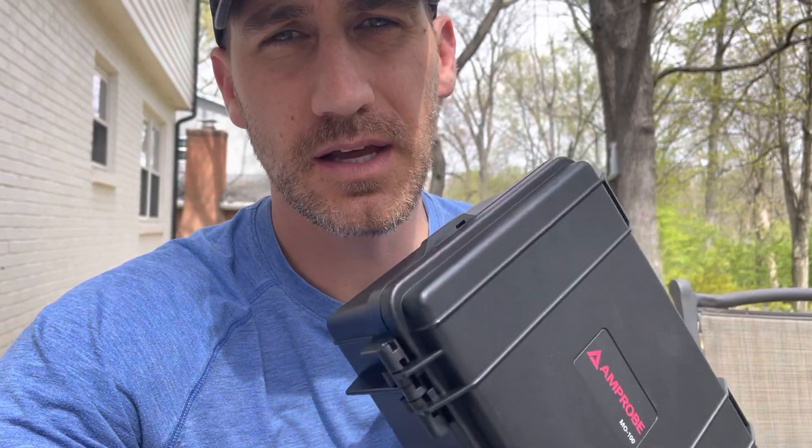Hello and happy Friday! Hope you guys are doing well. Welcome to the channel — Fridays with Brandon. Today is episode 96 of Fluke Fridays, and what we're going to talk about is not a Fluke product today but actually an Amprobe product — one that I don't get asked about very often, but I thought it's unique and maybe we can talk about it.